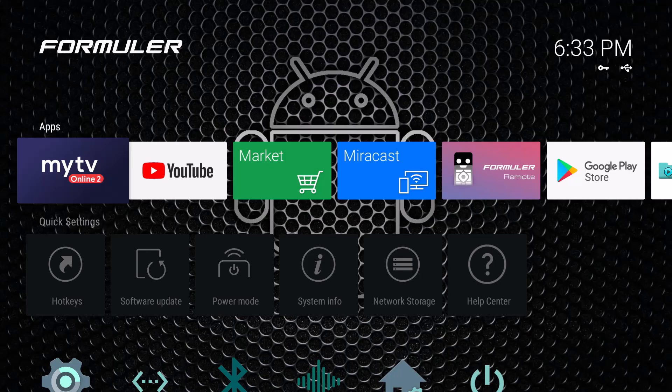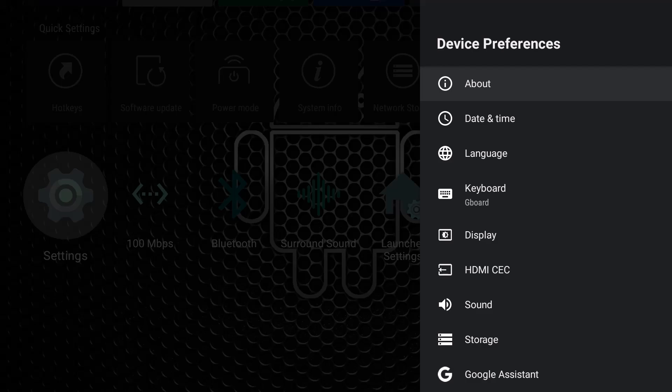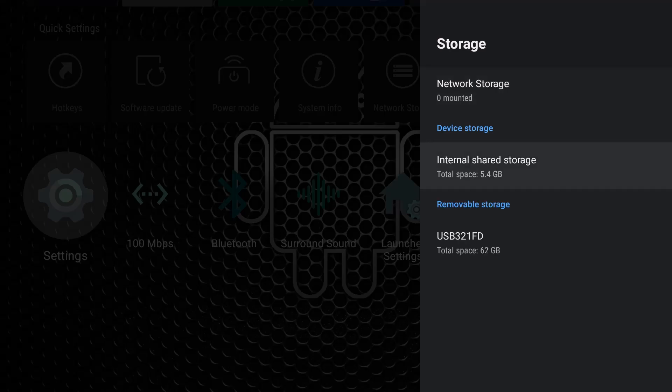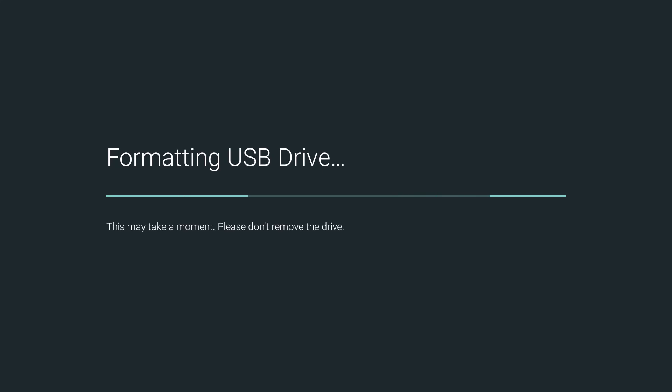To format the drive you have two different options, but Formula makes it very easy and easy is better. Go down to Settings, highlight that, press OK. Go down to Device Preferences, press OK. Then go down to Storage, press OK. It's going to tell you what the internal shared storage is — I have 5.4 out of 8 gigs — and then you can see my brand new total space of 62 gigs. I'm going to highlight that, press OK, erase what's on here, and format it as removable storage.